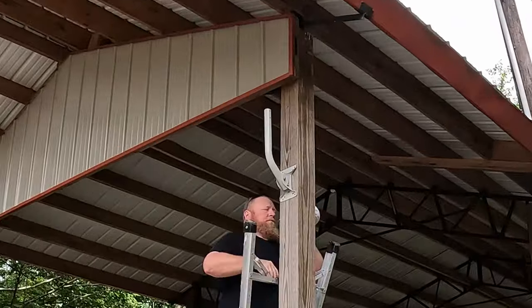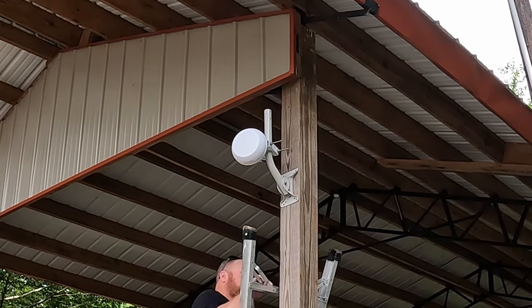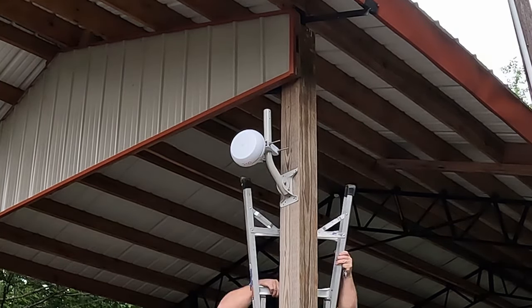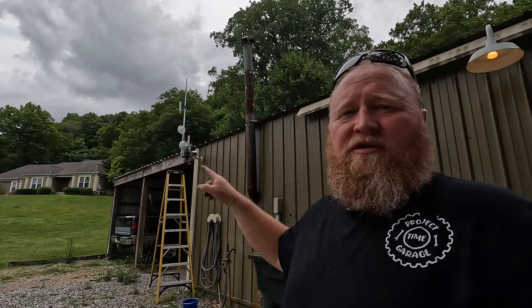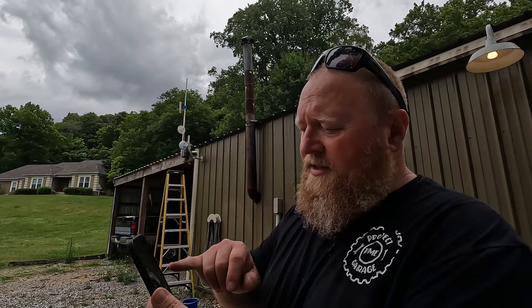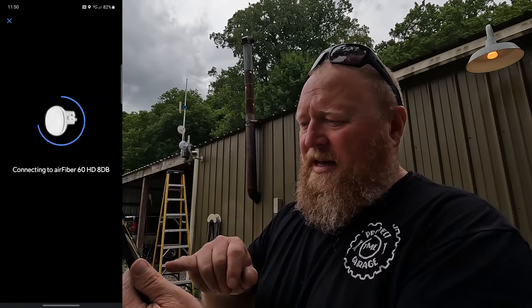Wish me luck. We now have what's going to be our master setup. We'll go down to the garage and get the other one powered on, and hopefully we can find these things. Both AirFibers are now powered up and working. The 88 dB one on my screen is the one up top, and that one is connected over the network.